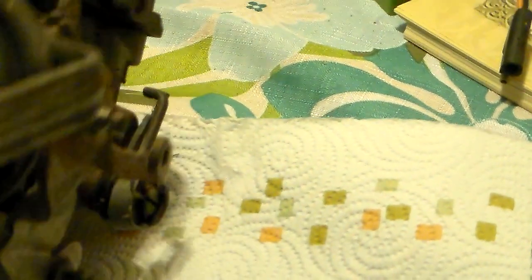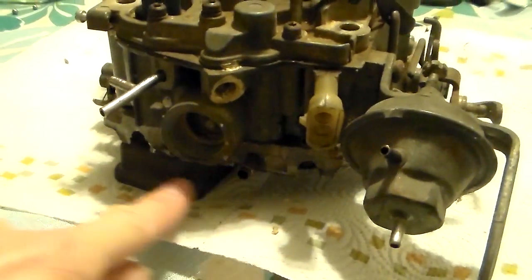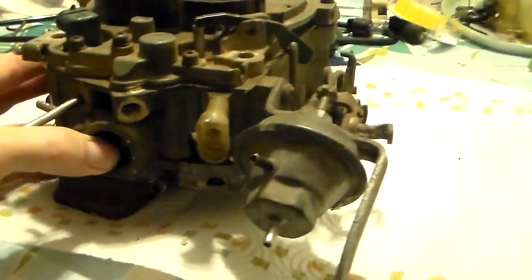Let me recap: what does the computer not control? It doesn't control the choke, doesn't control the secondary side, doesn't control the venting if there's no plug there, and does not control the idle mixture - not with the screws at all.